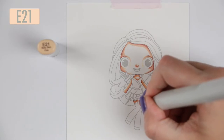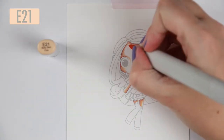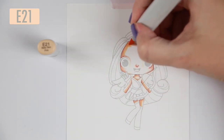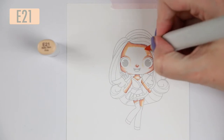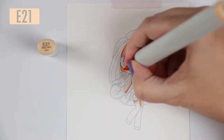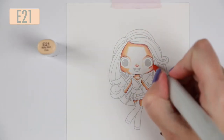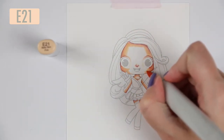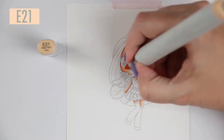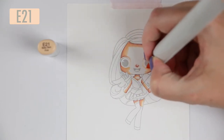I had a plan to use a white gel pen and draw a little heart in her eyes but I didn't. I realized I forgot - yesterday I was thinking about it when I colored her eyes but not when I had finished coloring her completely. But let's go into the coloring part of it.